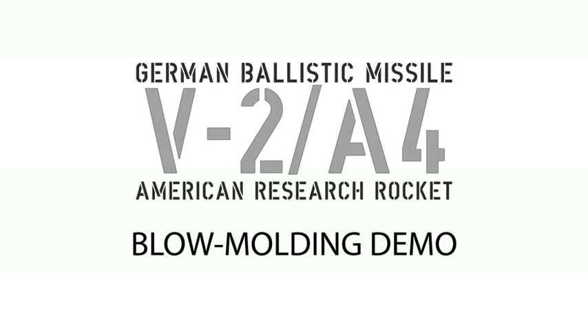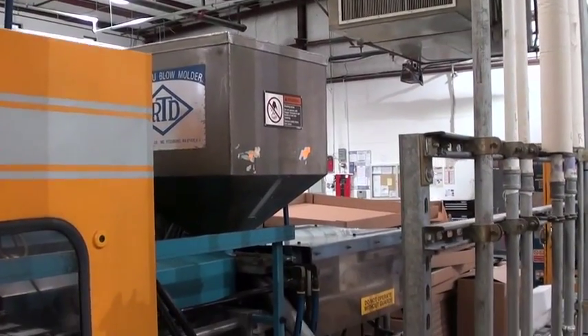Here's a brief look at the blow molding process which we're using to create the airframe tube for the upcoming 1/24th scale V2 model from Space Monkey Models.